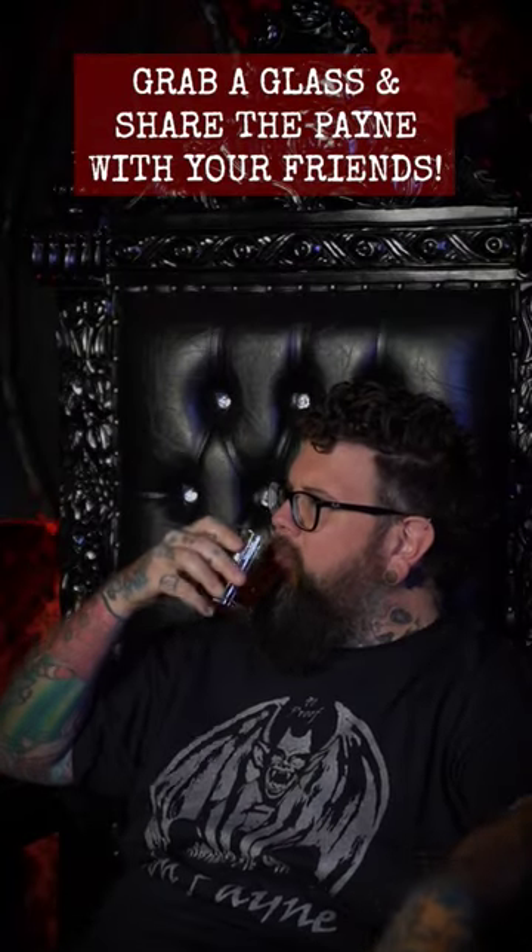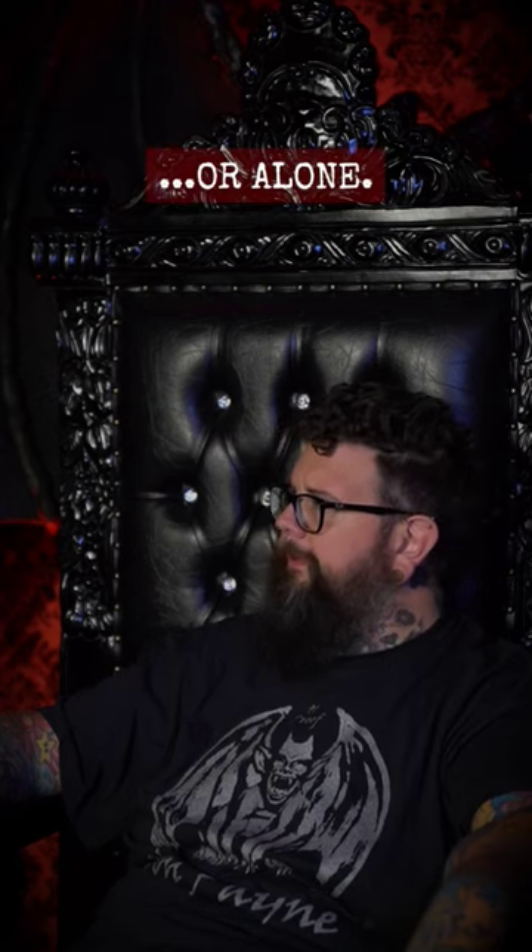And now, dear viewer, it is with great pleasure that I implore you to reward yourself for your triumphant efforts. Partake in the delight that is von Payne black.